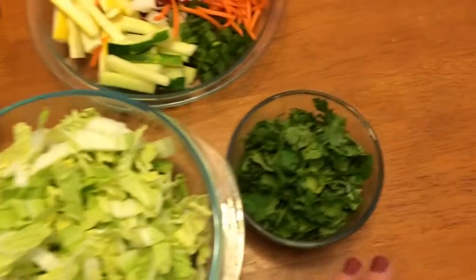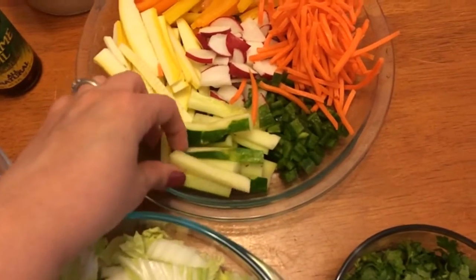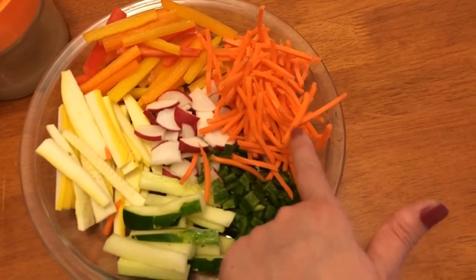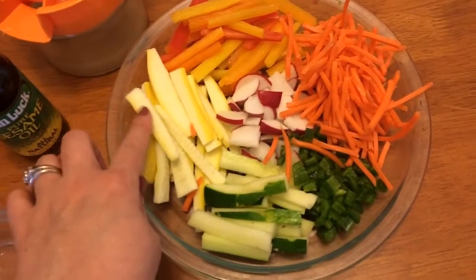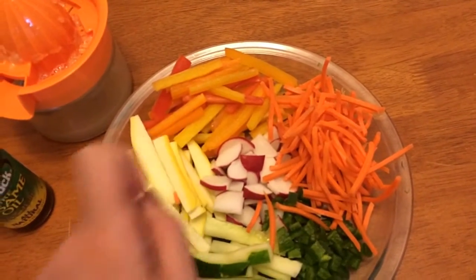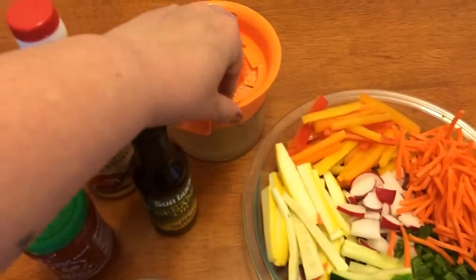Half a cup of cilantro, about half of a cucumber just sliced thinly, one jalapeño that's been seeded and diced, half a cup of shredded carrot, half a cup of thinly sliced radish, half of a yellow summer squash, and half of an orange, yellow, and red bell pepper. That's for the salad itself.